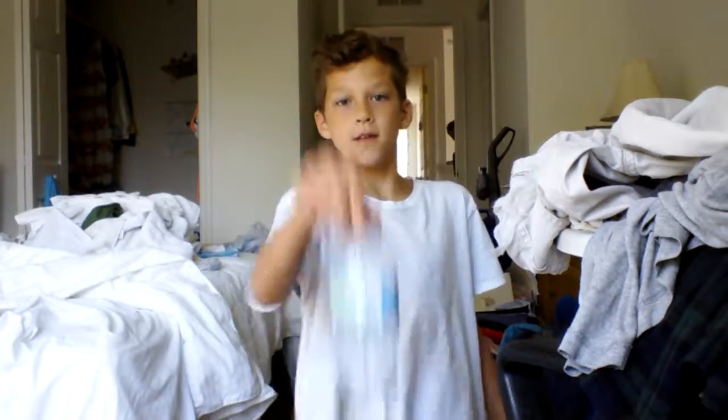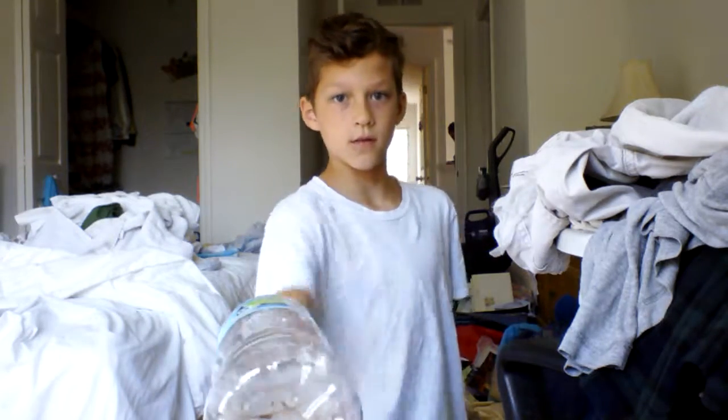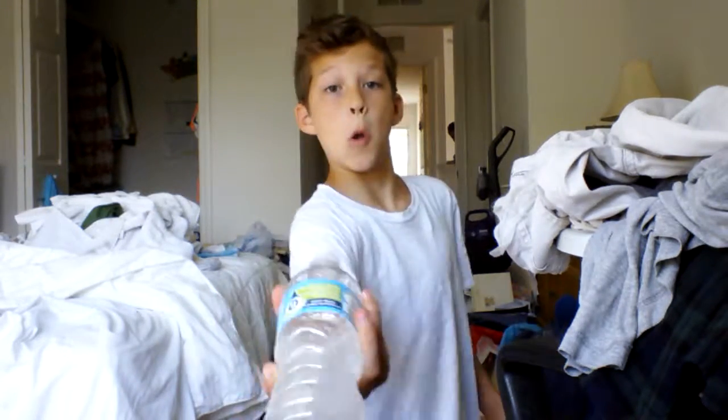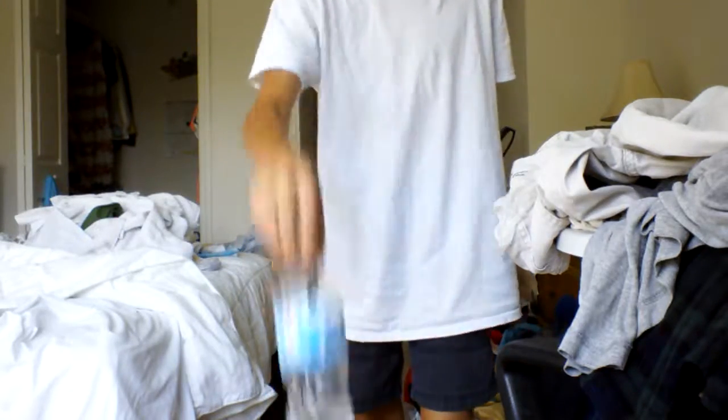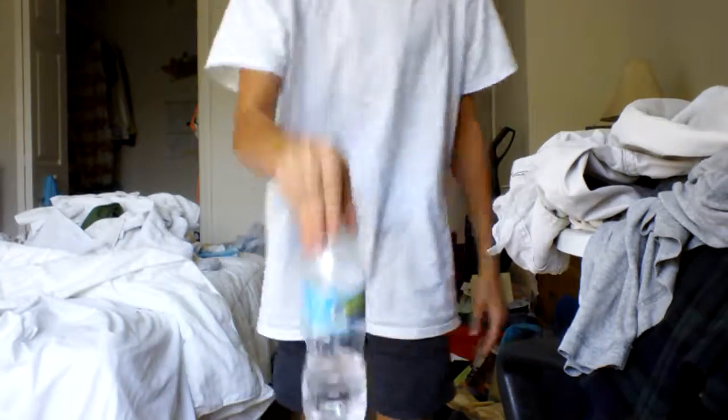I'm gonna do it on my knees. It doesn't work. I don't want them to fall because I don't want them to go down. It's coming. I'm pretty much not doing this really well.